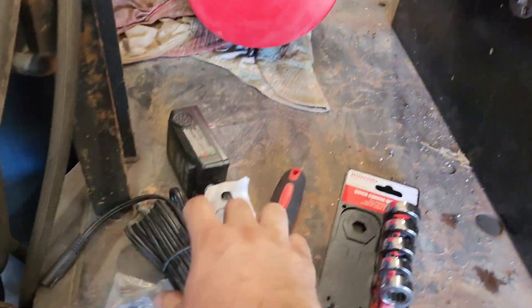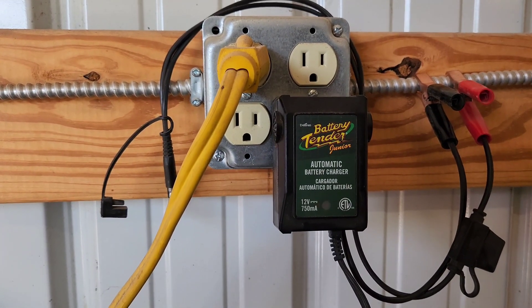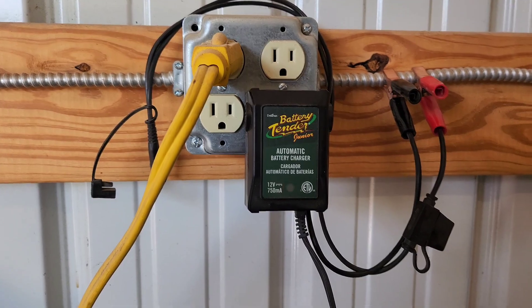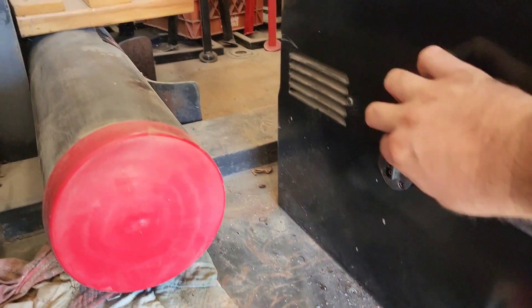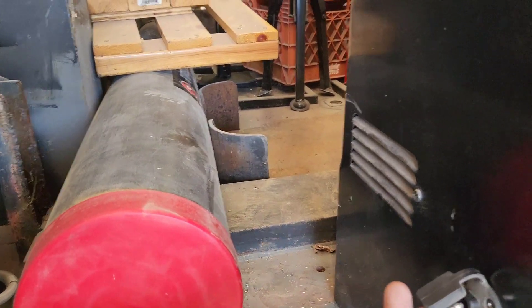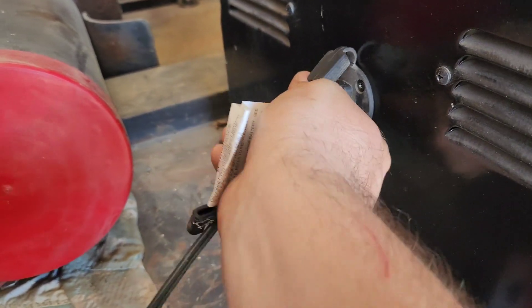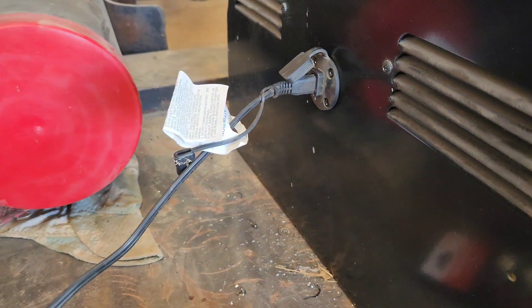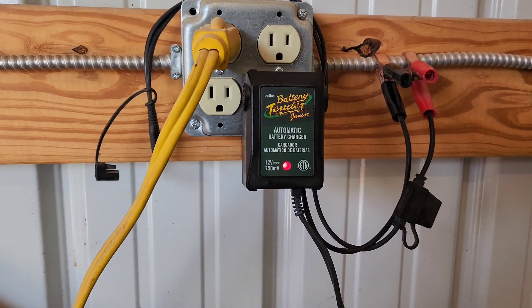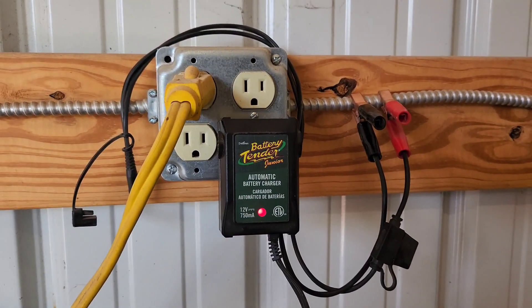Now all we've got to do is hook up our trickle charger. The trickle charger is plugged in — let's get it plugged into the machine. It's plugged in now, it's a solid red light. Here in another hour or two that thing should turn green and it should be done.